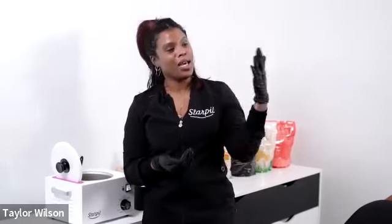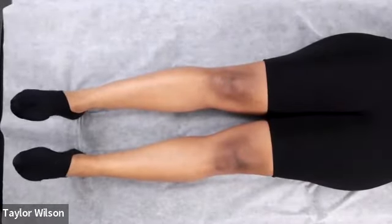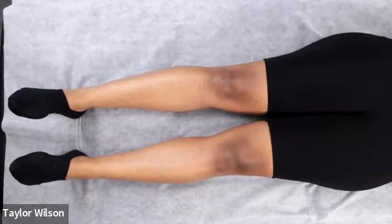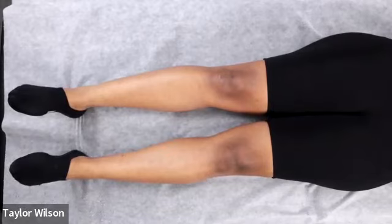I'm Taylor, the brand educator at Starpil. I'm here with Ari, our social media manager, and Carlos behind the camera. Our model today is getting her lower legs and underarms waxed. My name is Ari, I'm the community manager here at Starpil. If you have any questions, please drop them in the chat and I will be reading those questions to Taylor to answer live.